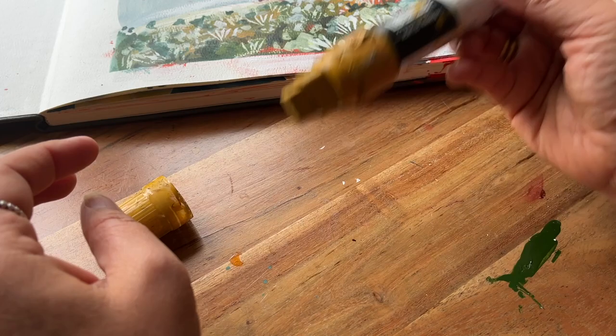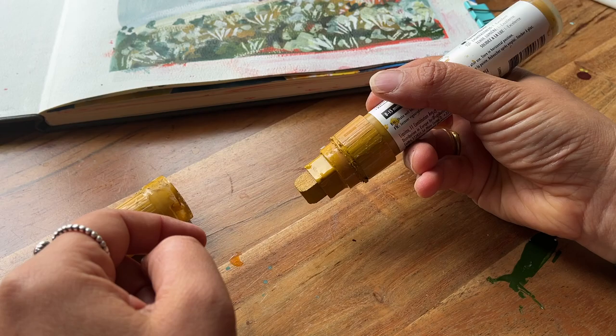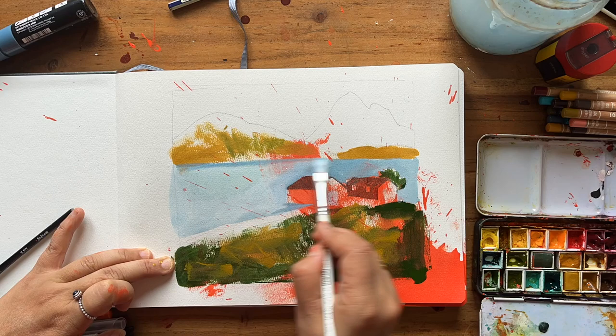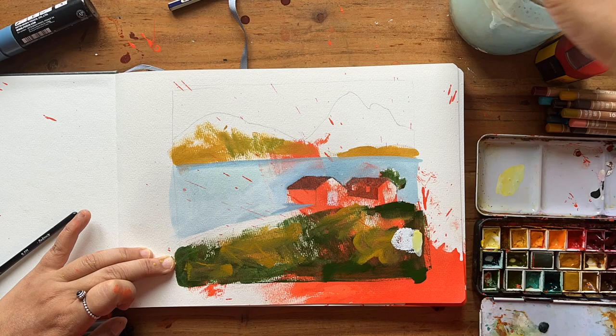You give the marker a shake and then press down on the nib — it's a chisel tip which means I can move it around to get different types of marks. I then defined the areas of the lake a bit better and moved on to the foreground area.